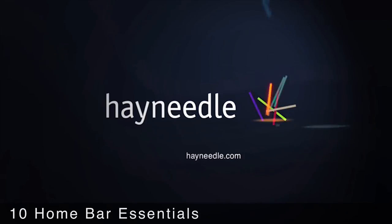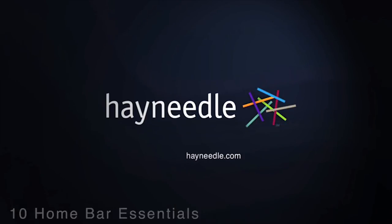Thanks for taking the time to check out these essential accessories for your home bar. All of the featured items can be purchased via links in the video description, and be sure to check out our full assortment of bar essentials at hayneedle.com.